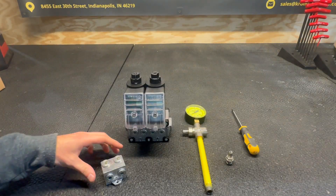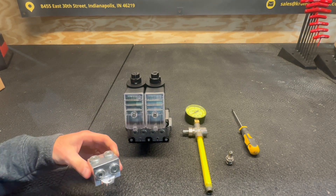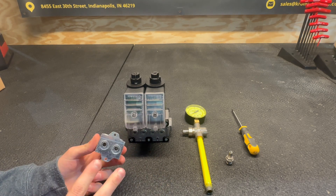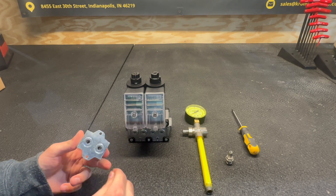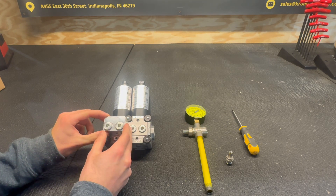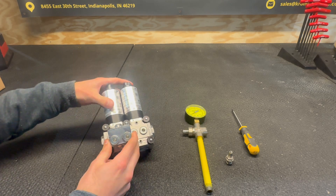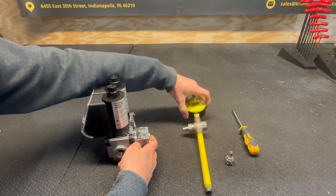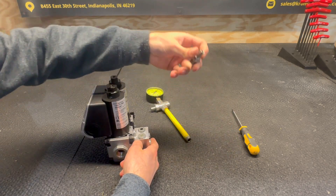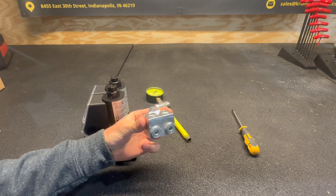Now we're going to quickly go over the attachment block, or accessory block, whatever you'd like to call it. Your kit will come with two little bolts and two O-rings to put in these little cavities here. Basically what this does is it mounts up here and gives you two extra ports off of your valve, so you could put a gauge on the back, test ports, whatever you'd like. And that's about it for the accessory block.